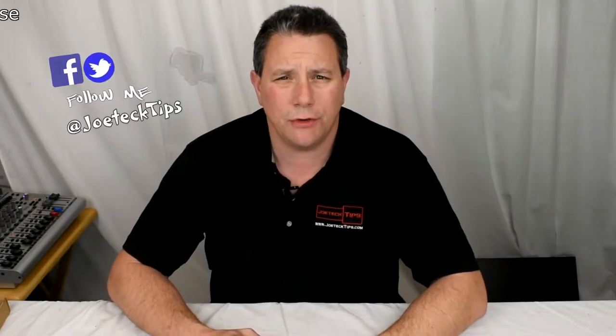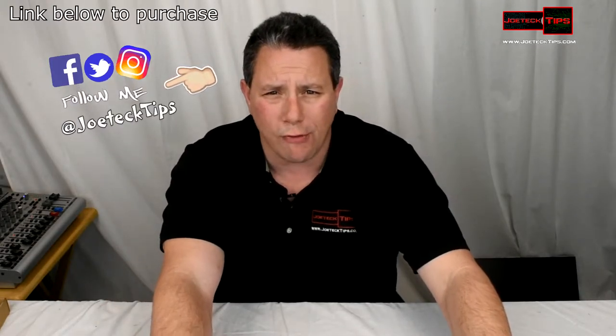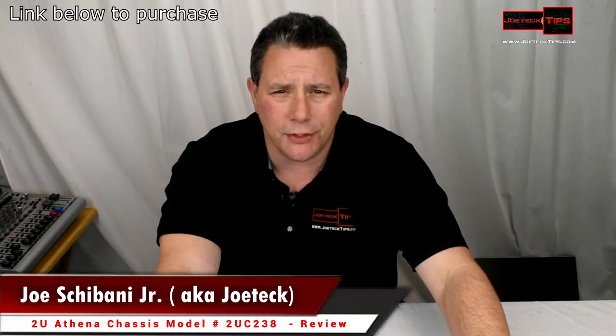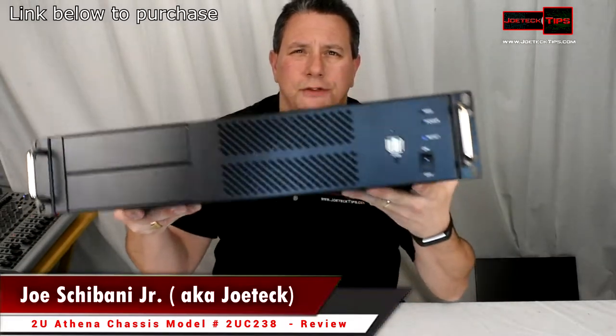Hey guys, this is Joe from Joe Tech Tips — we're on Twitter, Facebook, and Instagram. Today we're going to be looking at the Athena 2U rack mount chassis, model number 2U-C238. I have it right here with the cover already off, and this is what it looks like.